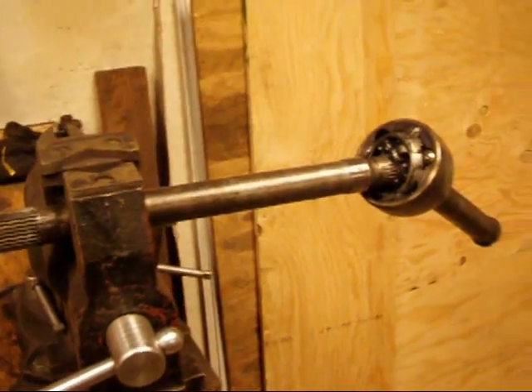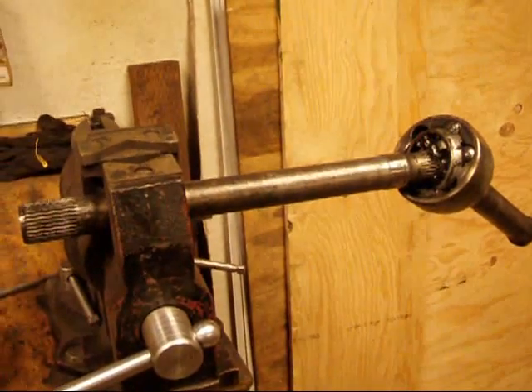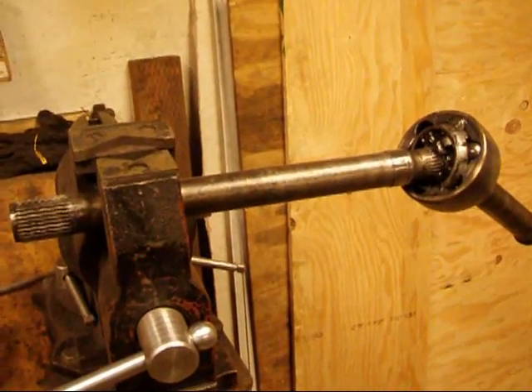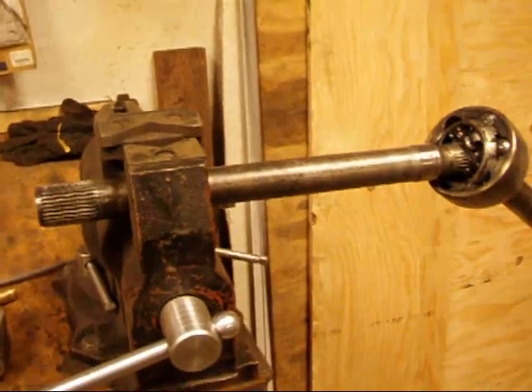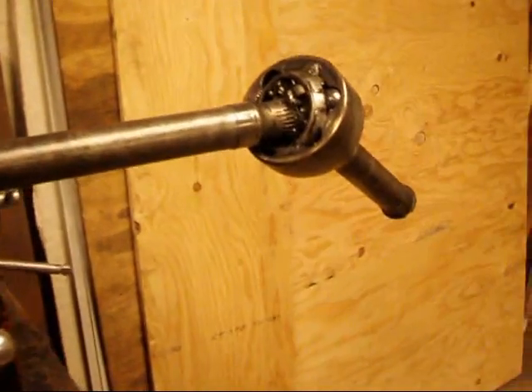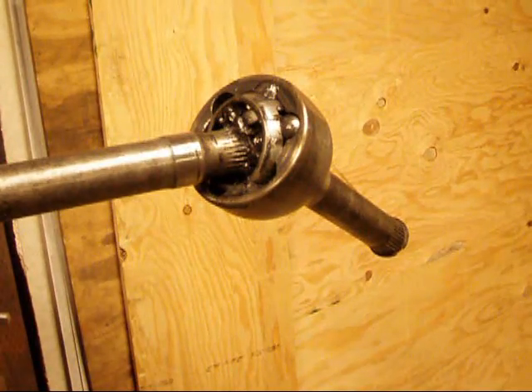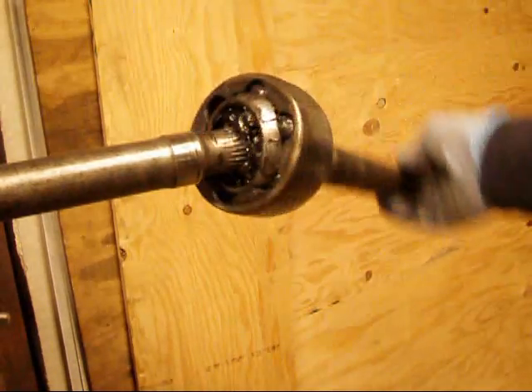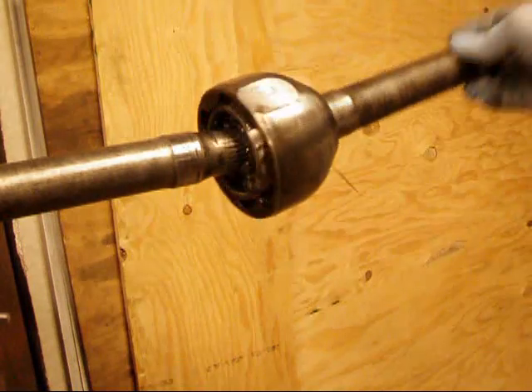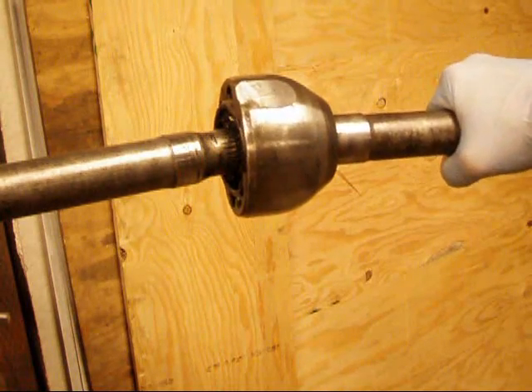Anybody who's wheeled the solid axle early Toyota has probably had to deal with one of these before. This is a Toyota Birfield joint, and this one is actually attached to the short side axle shaft. The Birfield joint's a great design — it allows free range of motion on this joint, which actually powers your front drive wheel.